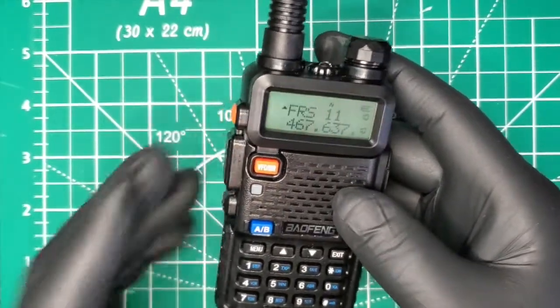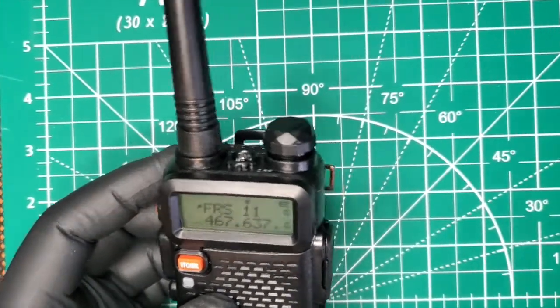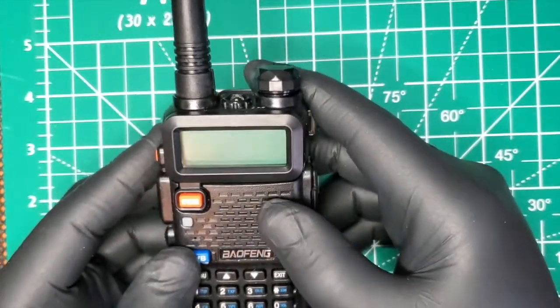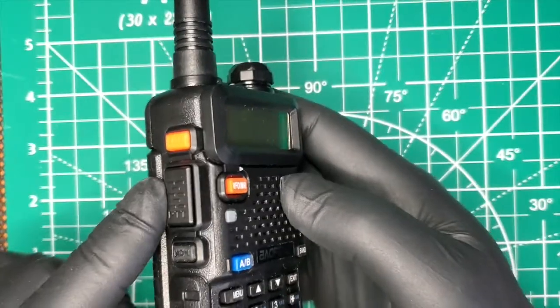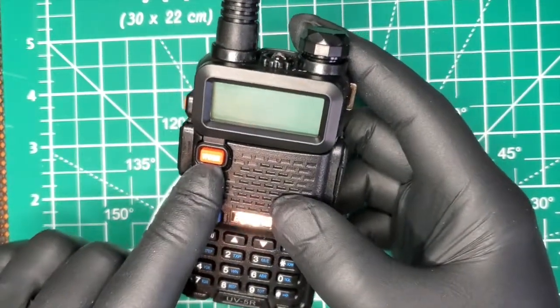Now I'm not telling you to do this, I'm just showing you how to do it — it's up to you and it's your choice. All we need to do is turn the radio off. We have the push-to-talk button and the button below it, and then we have the VFO button.